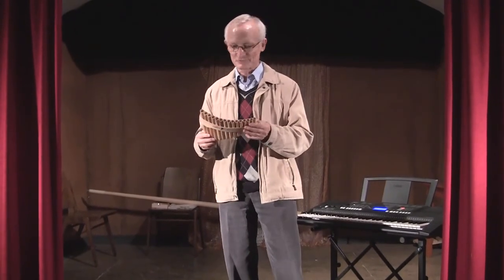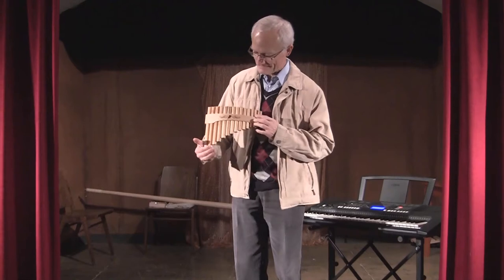Hello dear friends! Today I'd like to introduce you to another instrument of mine, the Pan Flute.